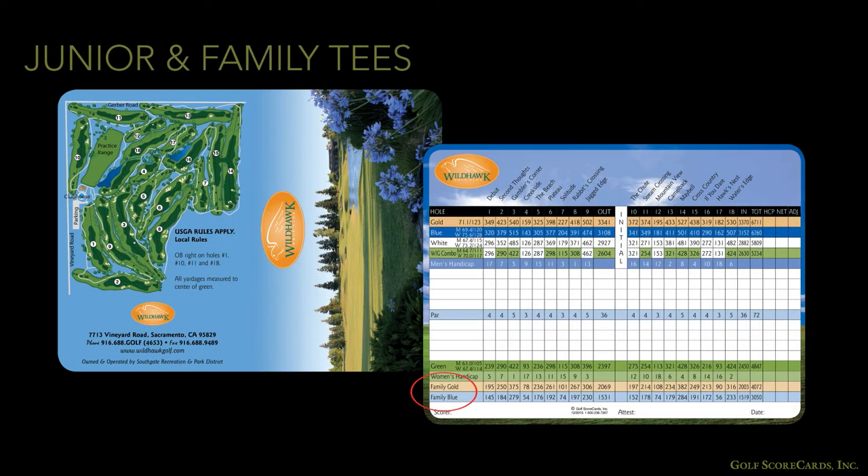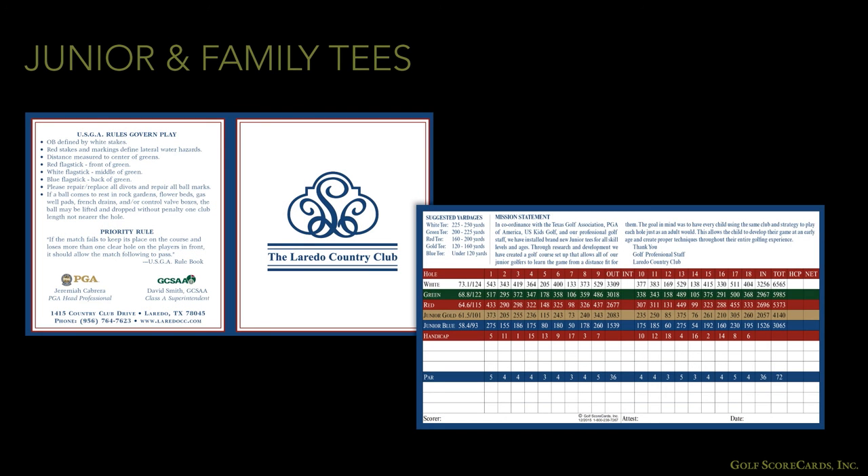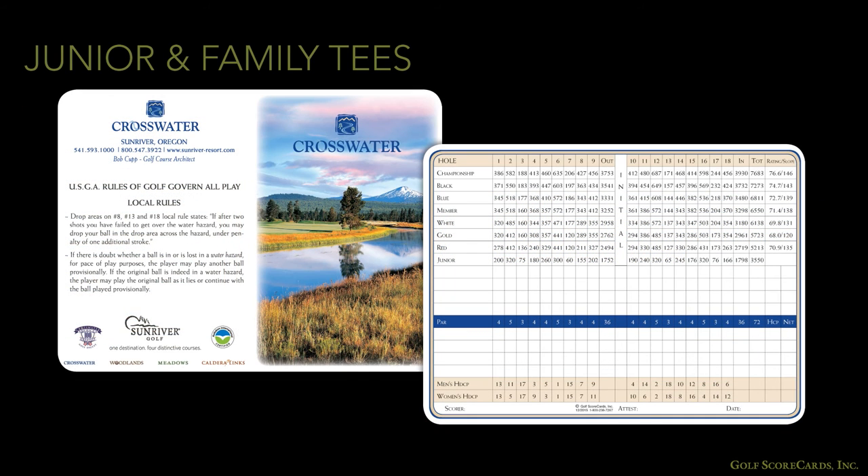Junior tees and family tees are something we see a lot as well. These tees are a common strategy to introduce kids to golf, and are an important part of the player development program for many courses. If you have junior or family tees, remember you need enough space on the grid to accommodate them. If your grid is tight already, you might need to increase the size of your card or migrate some information elsewhere.